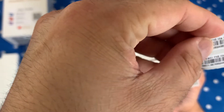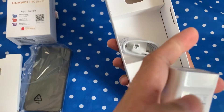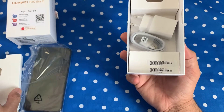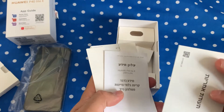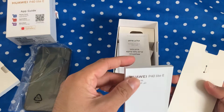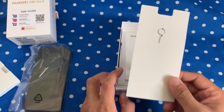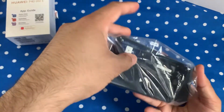First of all, we have the warranty stickers, then a two-pin European charger, which is probably 0.5 ampere — roughly 90 to 100 minutes to charge from zero to 100 percent. It's a disappointment that this does not come with a Type-C charging port. We also have a warranty card, user manual in different languages, another booklet explaining what's inside, and on the cardboard packaging there is a SIM opener tool.